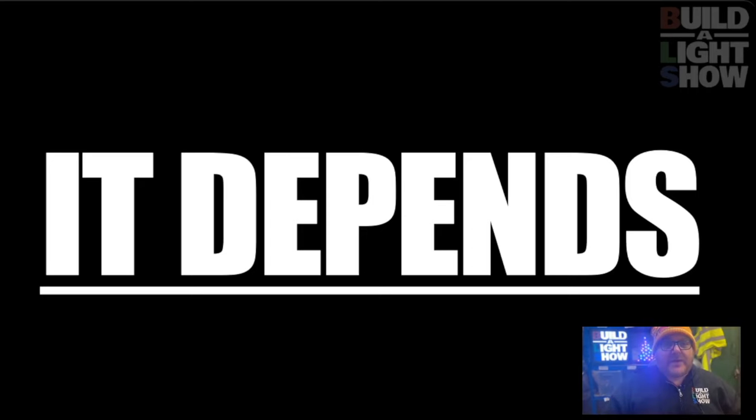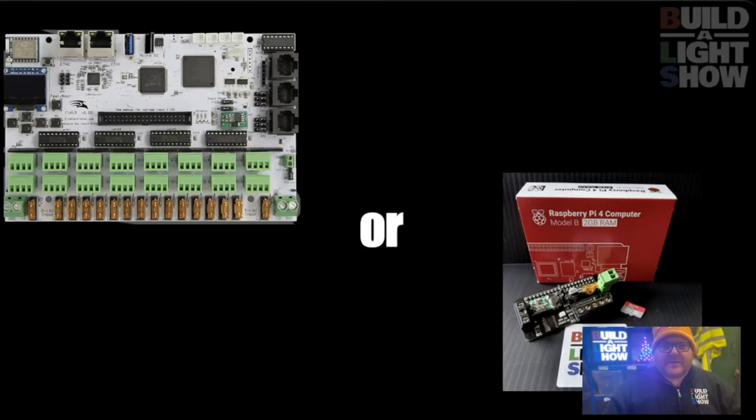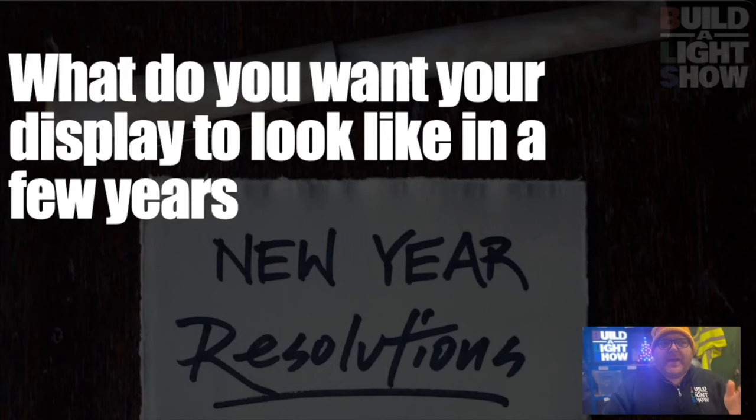Because when we looked at the controller, we looked at a Falcon F-16, which is what I started with. But if you want to stay small, you can go with an ESP art stick, an ESP-32, or something like a Pi Hat. It all depends on what you want your display to look like in a few years. On the ELF Group, there's a lovely lady called Kathy who came to us with a three-year plan. We mock and laugh because nobody ever sticks to their three-year plan — everybody always buys more or does something different — but it's good to have an idea of what you want your show to look like in the future.